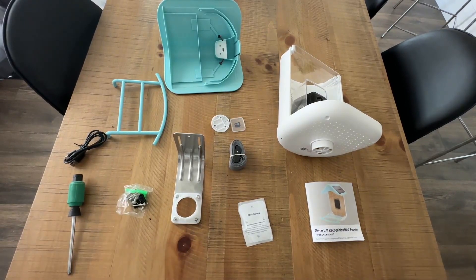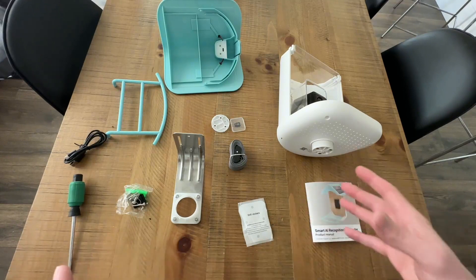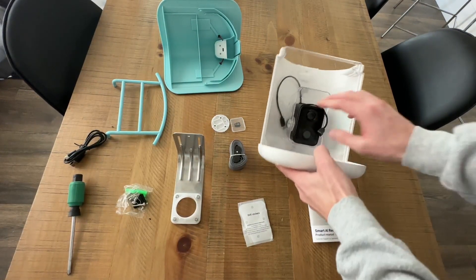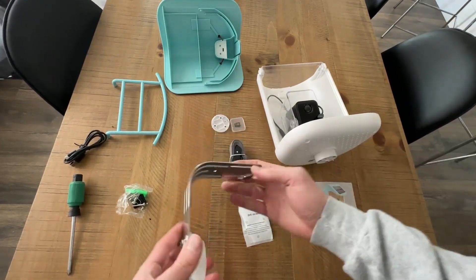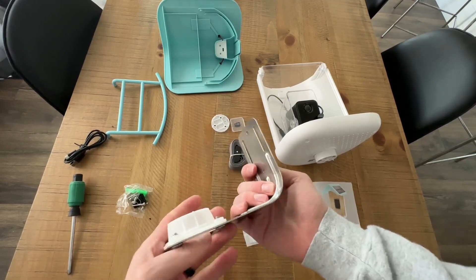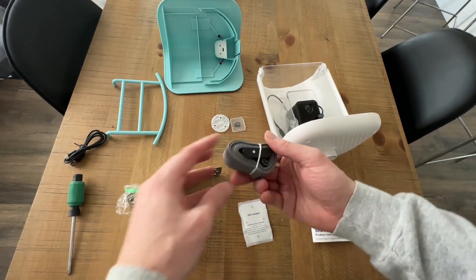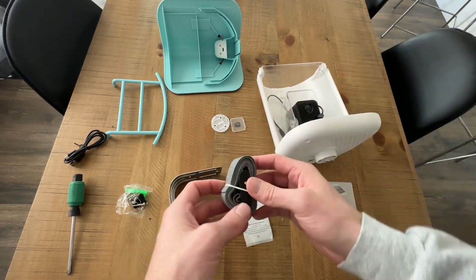This is what it looks like right out of the box. I'm going to go over everything you need to know, including how to assemble it and all the different features. You have the camera right here, the actual feeder, and a couple of different parts. You have a mounting bracket in case you want to drill this to a post or a tree, and you also have the option to strap it around instead of drilling.